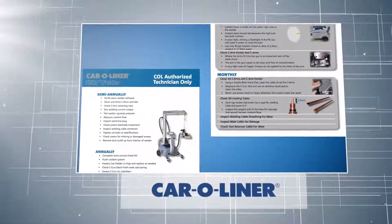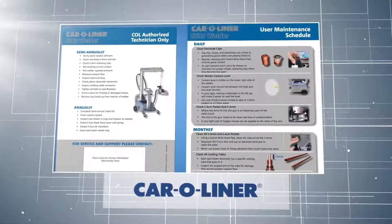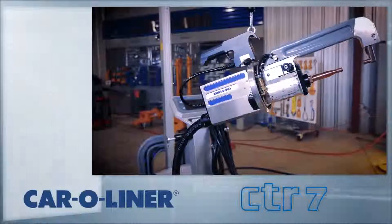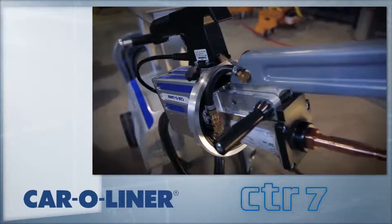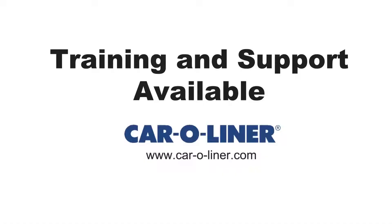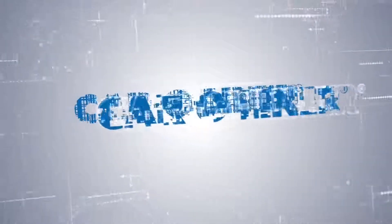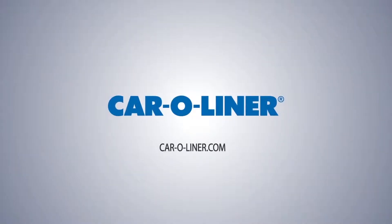Refer to the owner's manual for more information. Car-O-Liner performs scheduled maintenance on the CTR-7 and other welders to ensure your machine is working as expected every time. For more information on the CTR-7 or any other Car-O-Liner product, please contact your local distributor or visit car-o-liner.com.